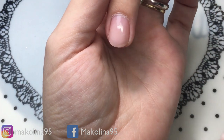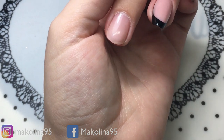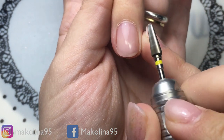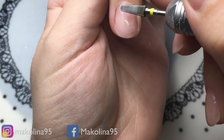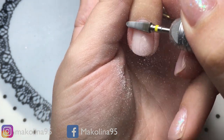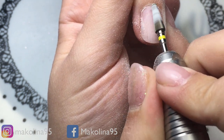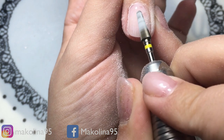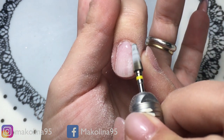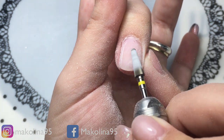Inizio lo smontaggio, ovviamente a giri bassi perché ho poco prodotto, devo andare a ricostruire, quindi andrò ad azzerare completamente il bordo libero. Vado piano piano, come vedete il cerchietto è giallo, quindi questa punta è super delicata ed è di La Femme, mi ci trovo benissimo, mi piace moltissimo.